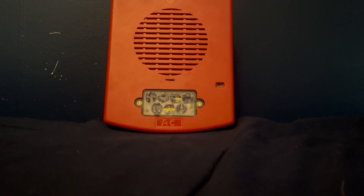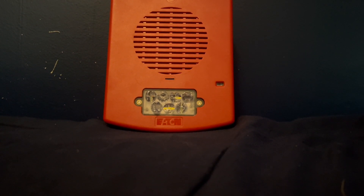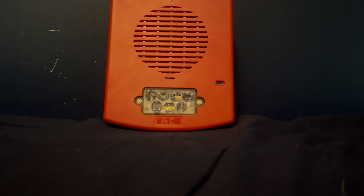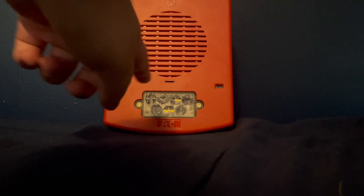Hello everyone, my name is Tice Arpey and today I'm going to be doing something I haven't done in a long time — a fire alarm review. This will be a review of the Wheelock Eluxa EL3R HS-FR outdoor flush mount horn strobe, and it's LED of course.